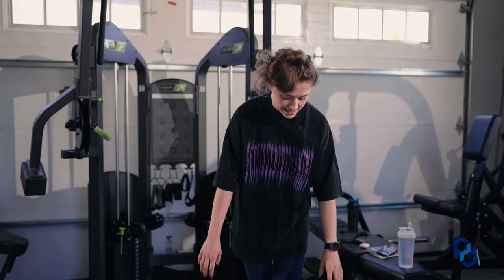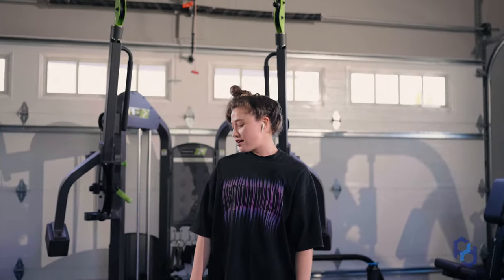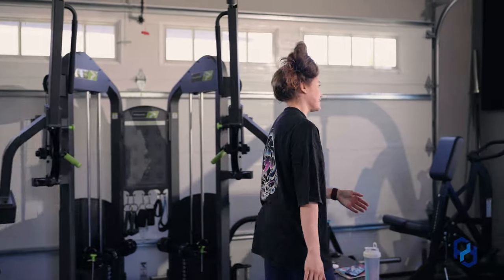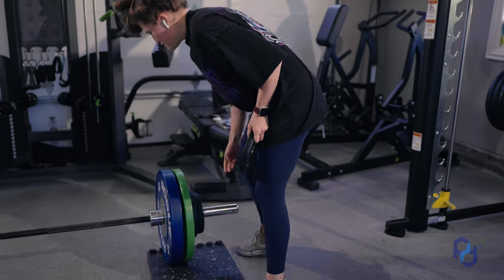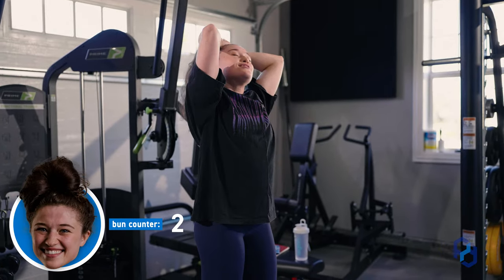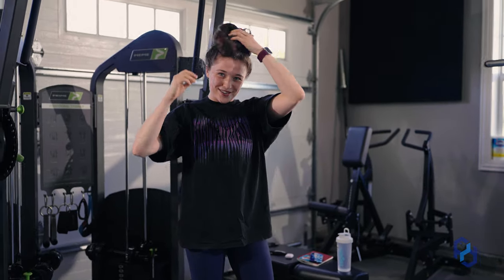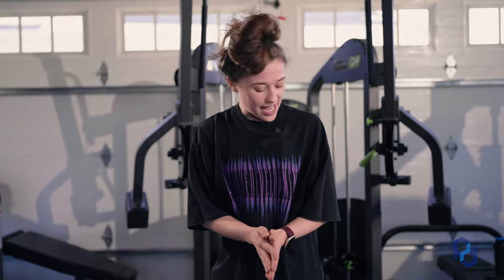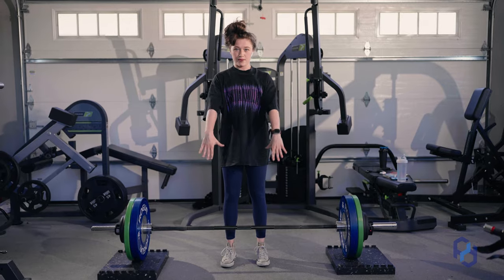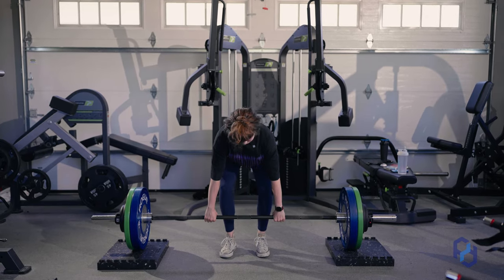This is 205. My working sets are 215 for the day, so let's go for it. I'm going to do this first set with both hands overhand grip. As I get more fatigued, that's when I'm going to switch over to a mixed grip.